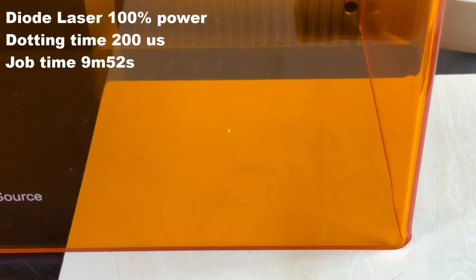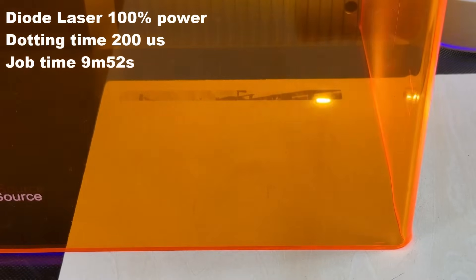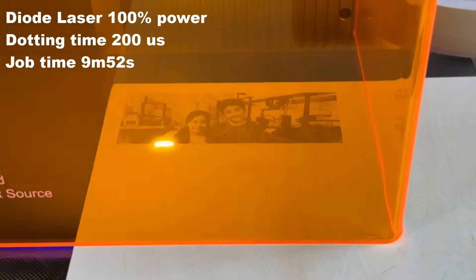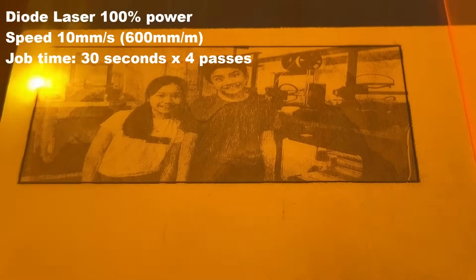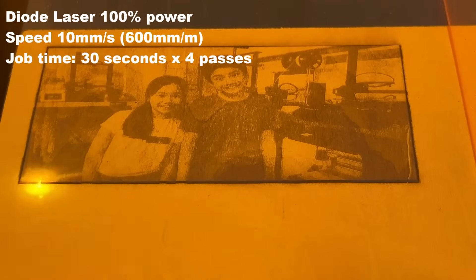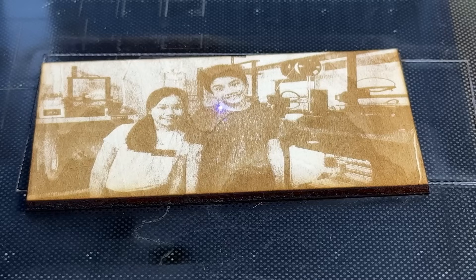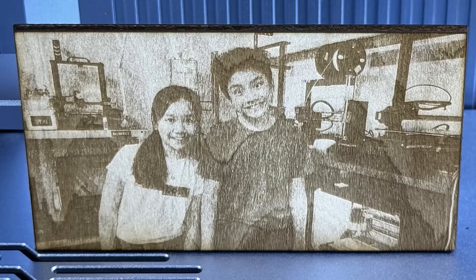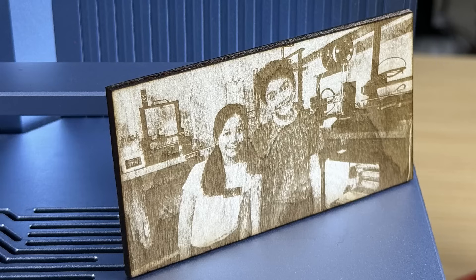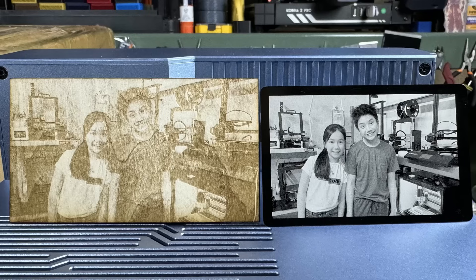Now let's try some plywood. I'll engrave the same picture and see how the 10-watt diode laser performs. The picture is slightly larger than on the aluminum card, so it took longer — 9 minutes and 52 seconds. I will also cut it out from the plywood sheet. Since this laser has no air assist, using higher power with low speed might result in dark edges. I'll use 100% power, increase the speed to 10mm per second, and run 4 passes. Each pass took around 30 seconds, so the job finished in 2 minutes. The result is in line with other diode lasers on plywood. However, the cutting isn't as good as traditional machines with air assist — the edges are darker, and since the laser is fixed in the center, the cut is angled.